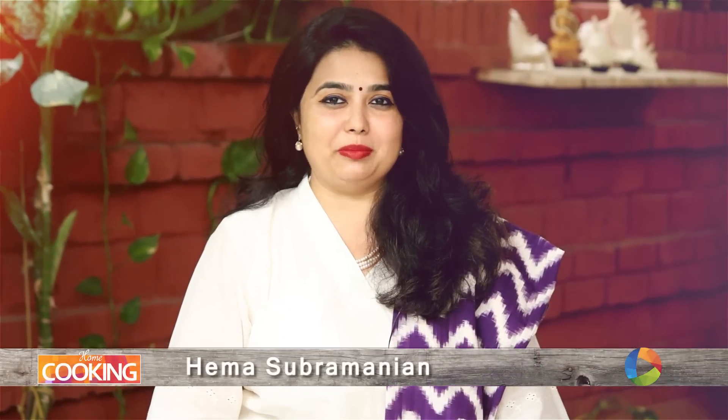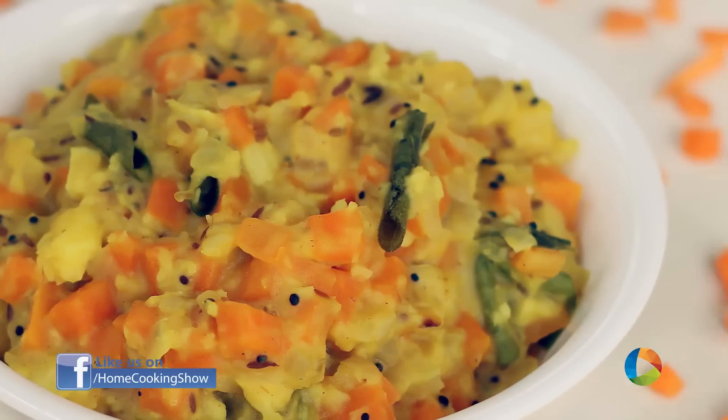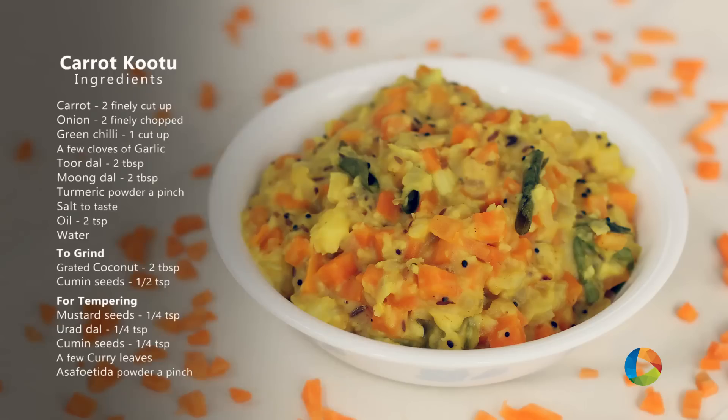Hello viewers, welcome to Home Cooking with Nihema Subramanian. Today's recipe is a South Indian style side dish — it's Carrot Kootu. Let's take a look at the ingredients.